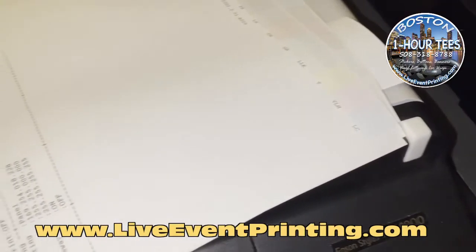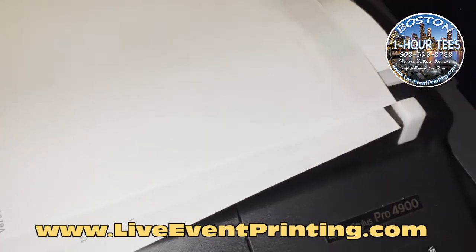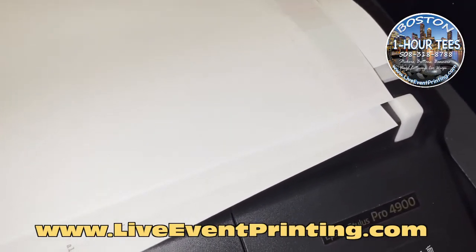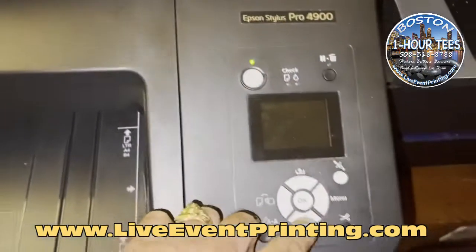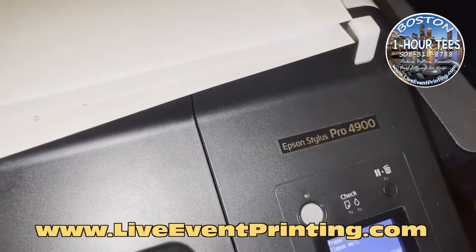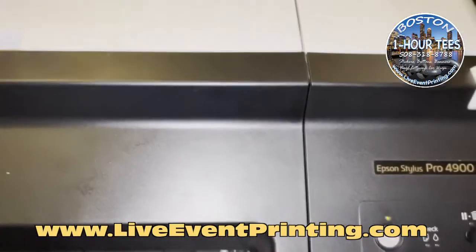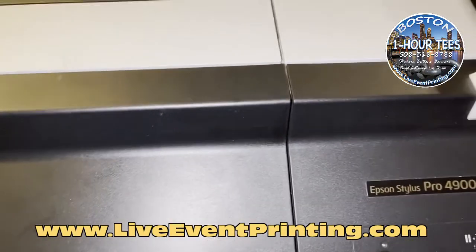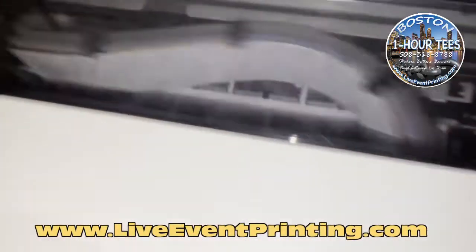Let me just show you by printing a quick nozzle check on a clean sheet of paper. While we wait for that to go, let's go ahead and get this loaded. It may already be starting right over here. It's going to take just a moment as it is actually going.